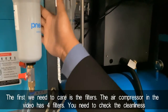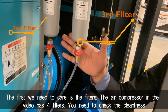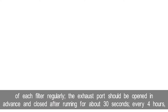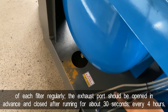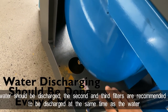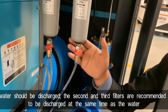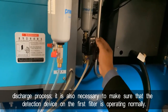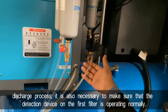The first thing we need to check is the filters. The air compressor in the video has four filters. You need to check the cleanliness of each filter regularly. The exhaust pot should be opened in advance and closed after running for about 30 seconds. Every four hours, water should be discharged. The second and third filters are recommended to be discharged at the same time as the water discharge process. It's also necessary to make sure that the detection device on the first filter is operating normally.